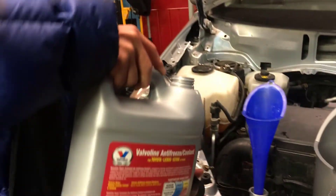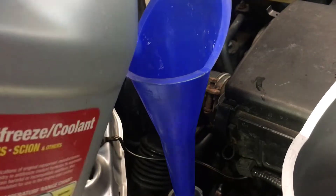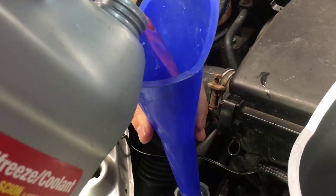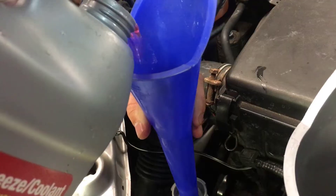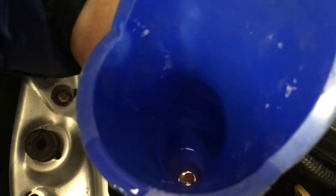You're going to fill it, and then when it gets to the top, what you want to do is wait until it all goes down. You can see that it's actually going down, but really slowly.